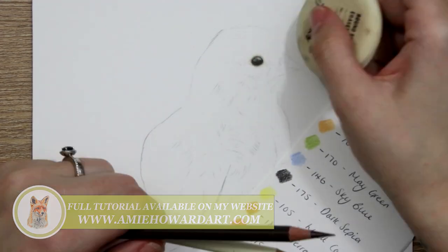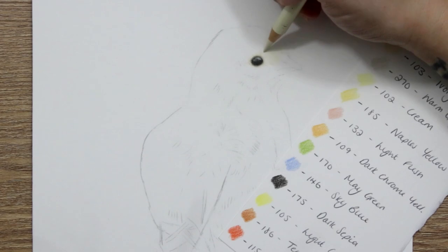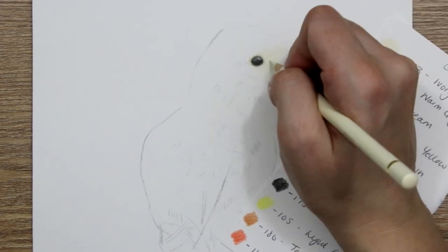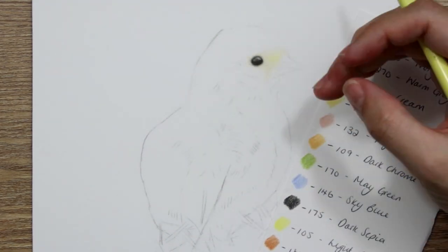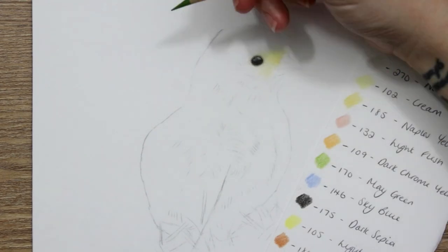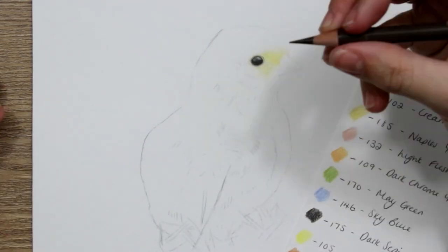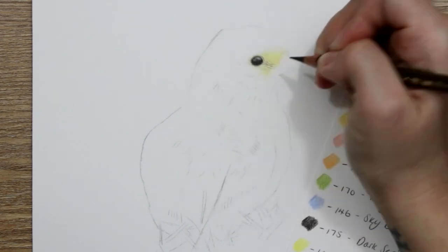The eye for this little guy was really simple. I used my darkest color, dark sepia, to gently outline the shape and make sure it was right. Then I added a really hard pressure using my Holbein white pencil for the highlight, filled in the rest of the eye with very soft layers of dark sepia, and gently shaded the highlight with a little bit of sky blue.